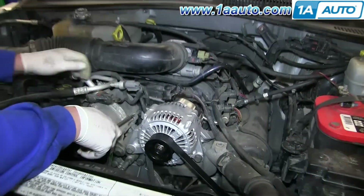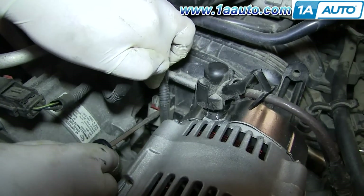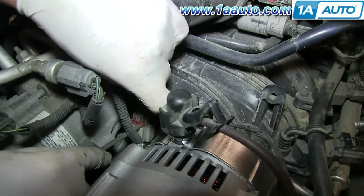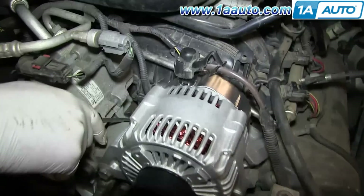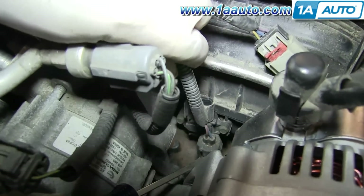To access the coolant temperature sensor, you're going to have to disconnect a couple of harnesses. Pry up the red clip on this harness, then push in the tab and pull the harness free. Now push on the tab on this second harness and pull it free as well.